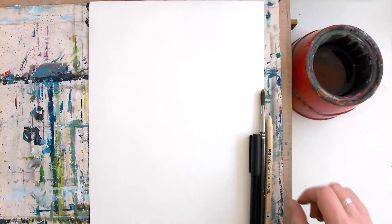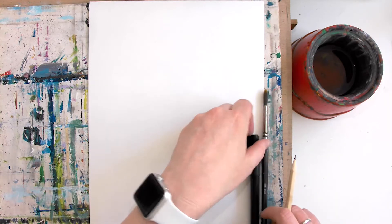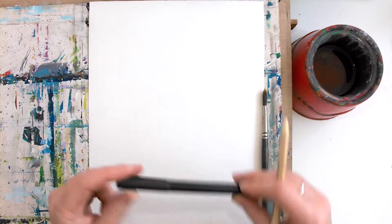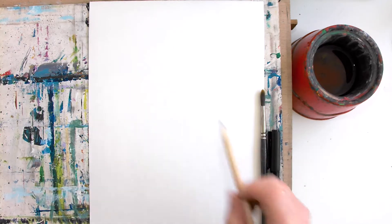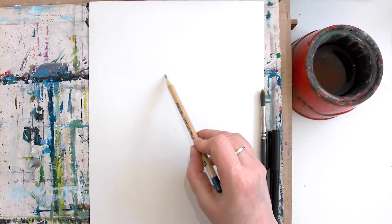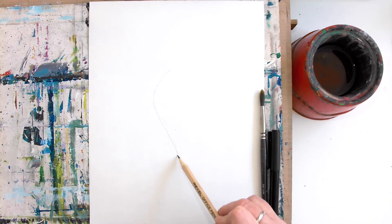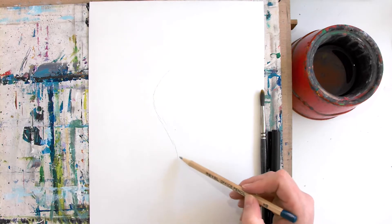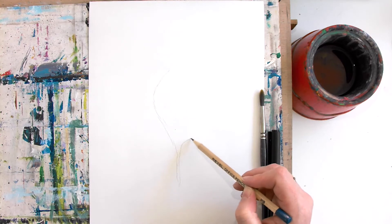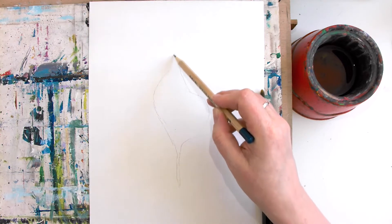In today's video I'm going to show you how to create a little shell using a water soluble pen. Water soluble means anything that will dissolve in water when water is added to it, so it's a really nice way of creating shading. I'm just going to do a little shell drawing, starting with the outline to give me a bit of confidence. A blank page is a bit terrifying, so if you can start and do something on it first, even just a little scribble, it gives you that confidence to think — actually I can do this.